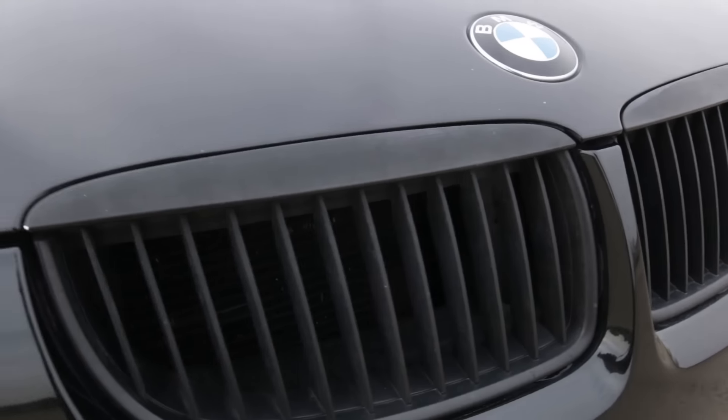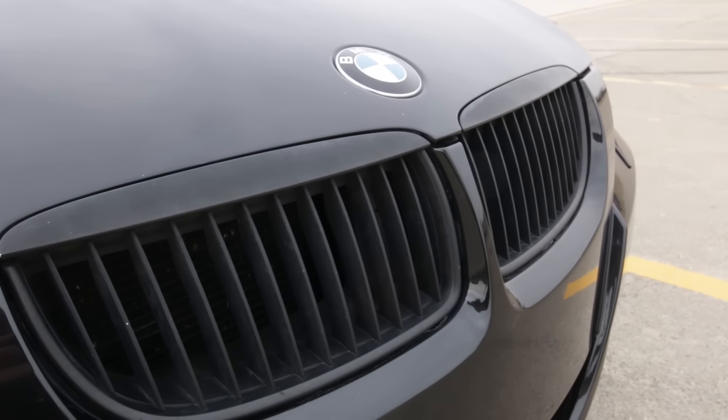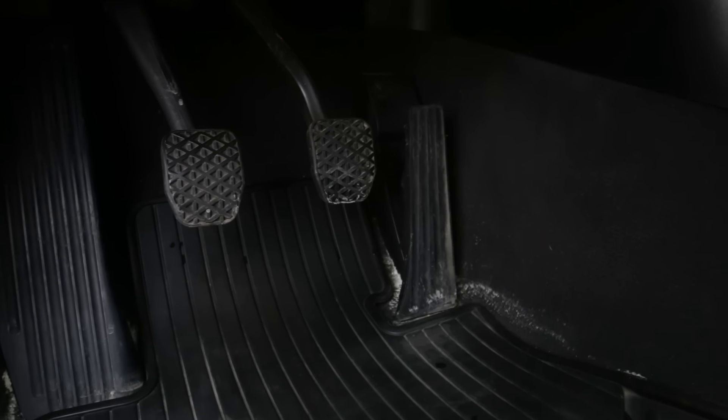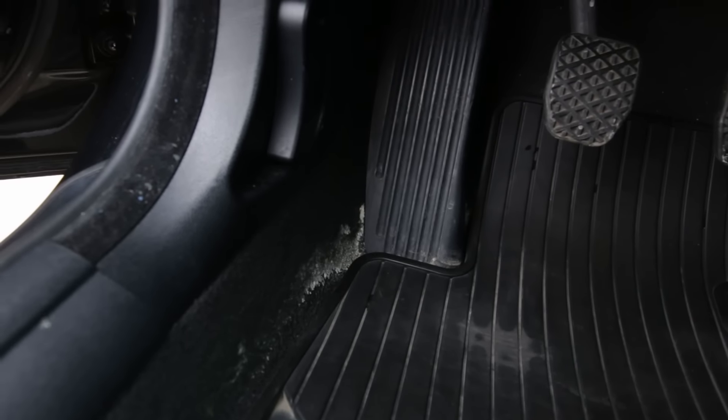This is just the stock grill that I plasti-dipped black, so you can kind of see how that looks after two years.